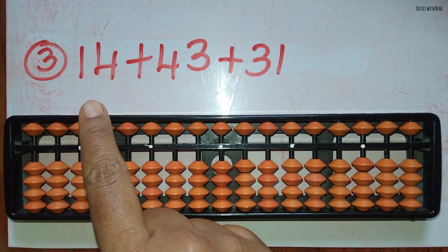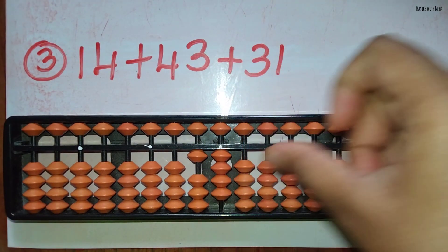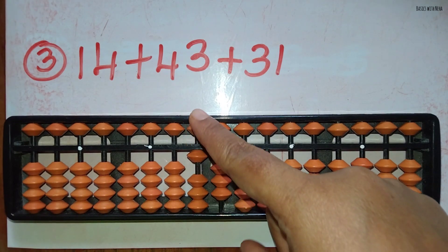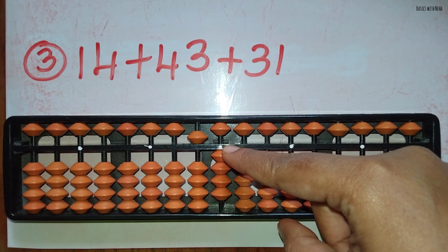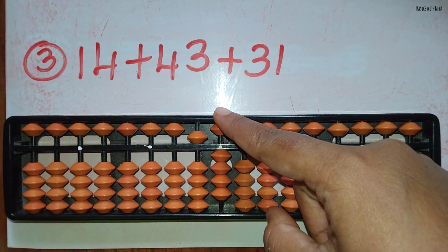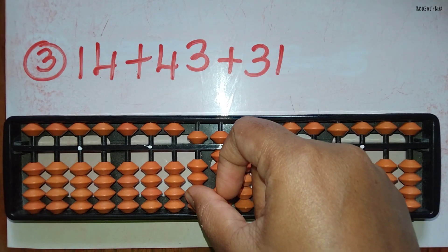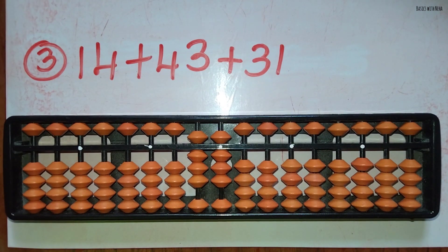The third sum: 14 plus 43 plus 31. First take 14. Now add 43. Add 4 in the 10's rod using the small friend's formula, that is plus 5 and minus 1, and add 3 using the small friend's formula, plus 5 and minus 2. Now plus 31: add 3 in the 10's rod directly and add 1 in the 1's rod directly. The answer is 88.